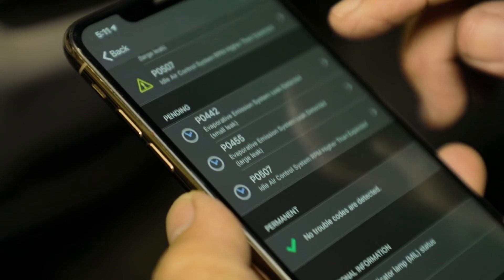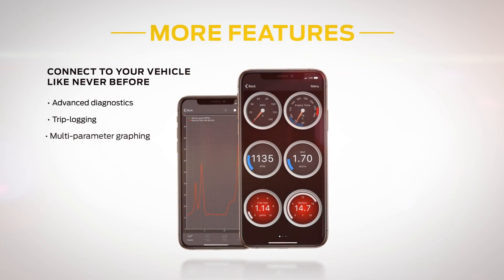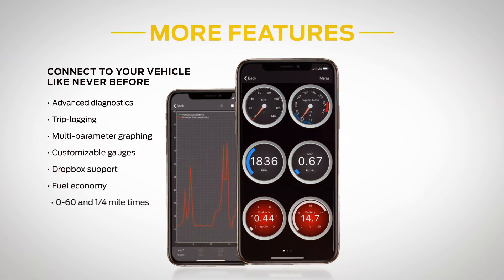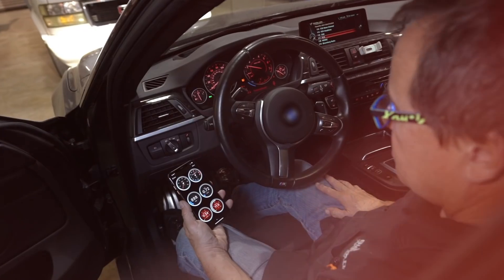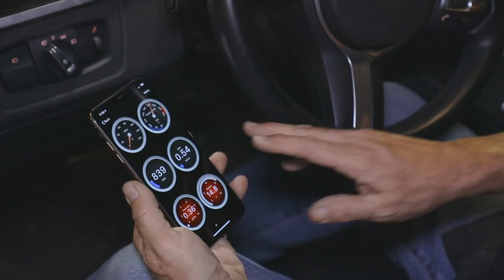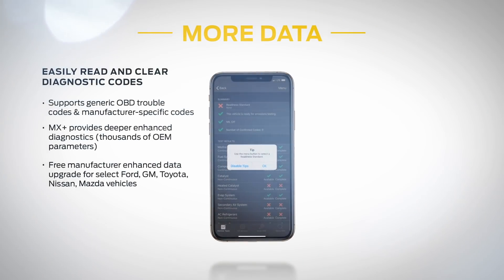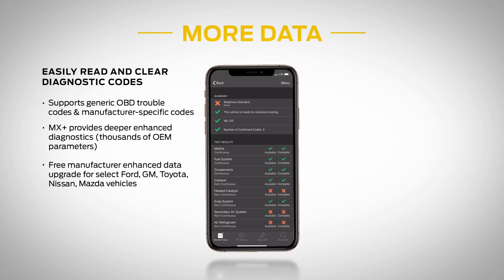Not only does MX Plus allow you to read and clear trouble codes, it also provides enhanced diagnostics to figure out issues that aren't related to emissions, trip logging, customizable gauges and dashboards, Dropbox support, and much more. MX Plus also supports Ford's medium-speed CAN and GM's single-wire CAN networks so that you have access to more enhanced parameters than any other competitive product.